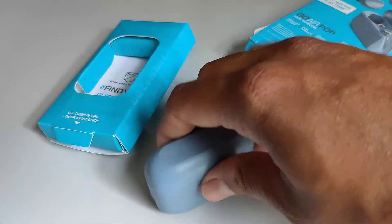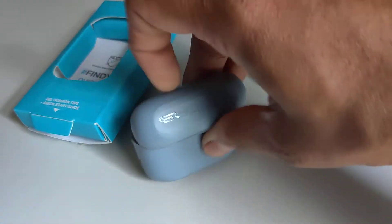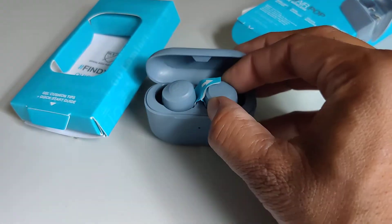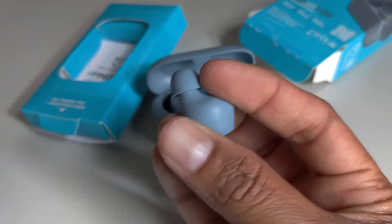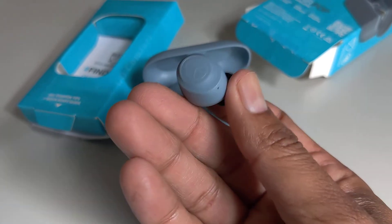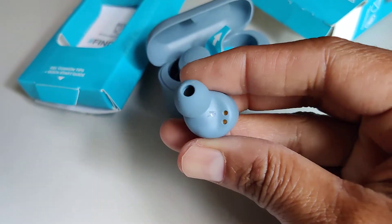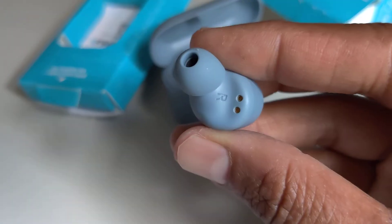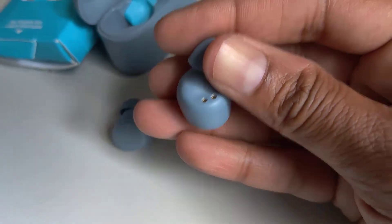Let me open up this case. So this is the earbud — you can see it's very small in size, I really like it. There's the charging connector pin. This is left, and this is the right.